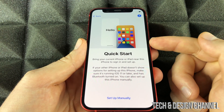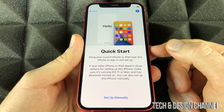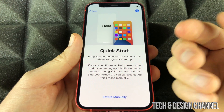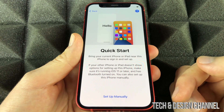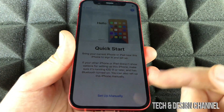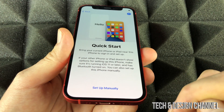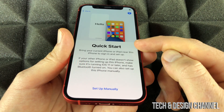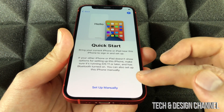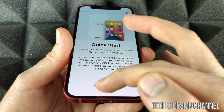From here you can choose Set Up Manually or Quick Start. Quick Start is good if you have an old iPhone or iPad since things can sync up, but it's not that much faster — so it's not a huge deal if you go to Set Up Manually. For this video, we're going to keep it simple, assume you're brand new to Apple, and go right into Set Up Manually.